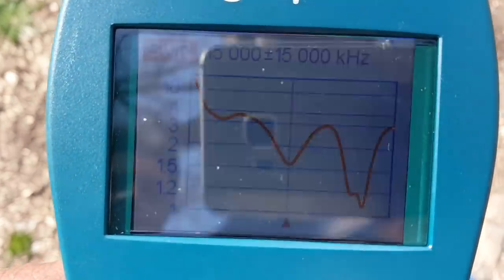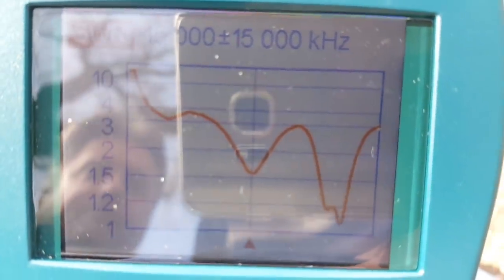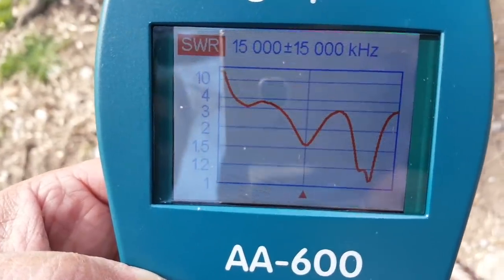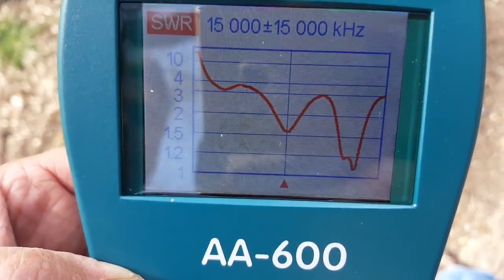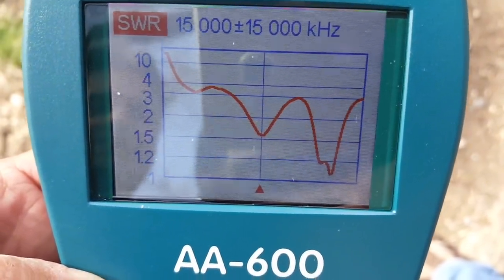This is the antenna without the tuner — directly plugged in. There's an interesting graph on the A600: you could probably use it on quite a few HF frequencies without a tuner. This is 15 MHz, plus or minus, so usable up to 30 MHz.